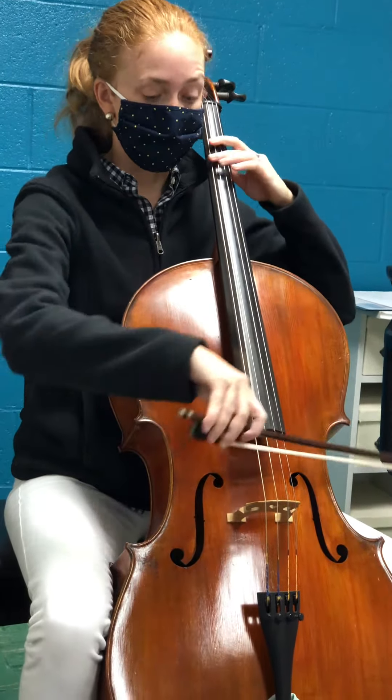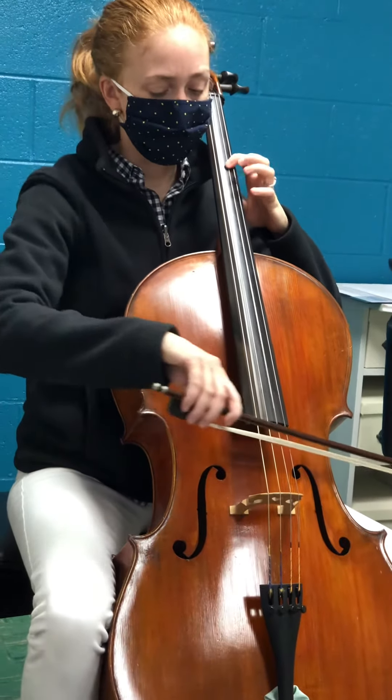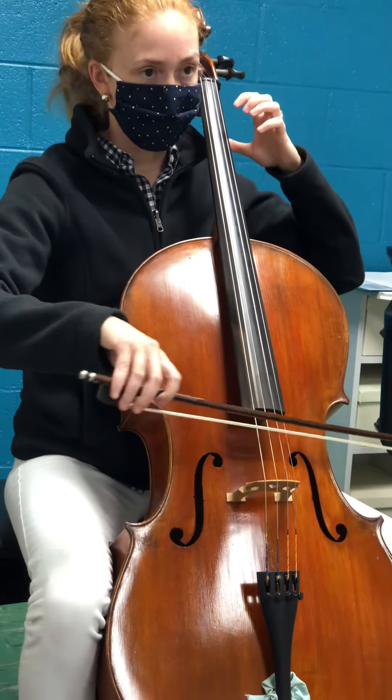And then the bow with pauses. And then the bow with no pause.